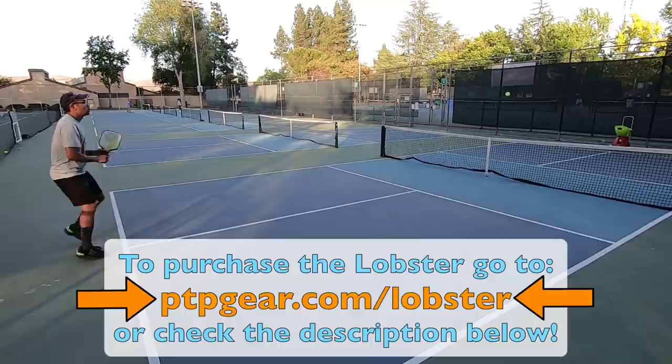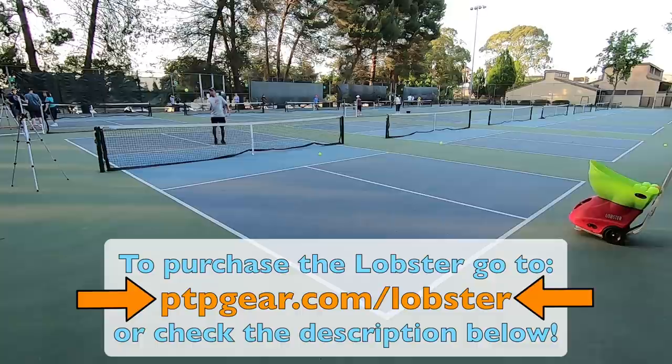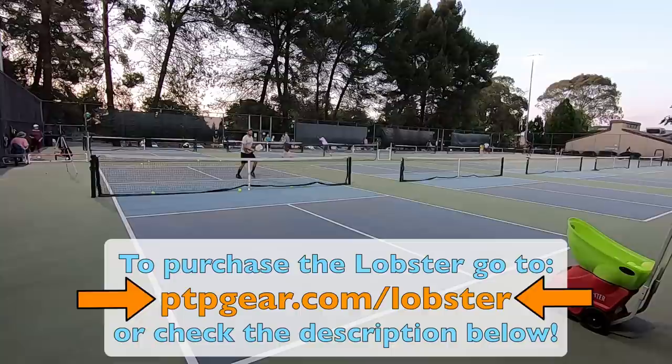All in all, this was a great training session with the Lobster. This whole practice took about an hour and a half, and it was definitely time well spent. One last thing I want to mention: you may have noticed that I set the ball machine to feed balls towards the middle of the court, and sometimes towards the odd side of the court. Depending on what kind of shot you are practicing, you will have to adjust the machine to feed balls to a particular area of the court so you can practice that particular shot.